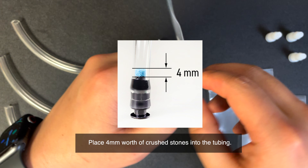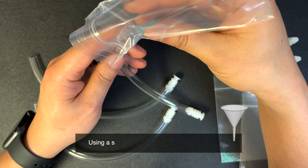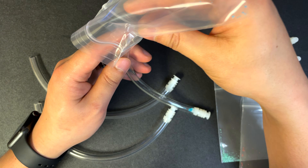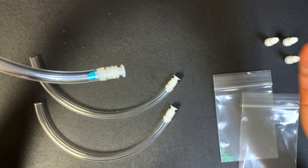Fill the tube with approximately 4 mm of crushed stones. You can use different colors for each tube. Here, crushed turquoise was used for the blue stones, crushed malachite for green, and crushed red coral for red.